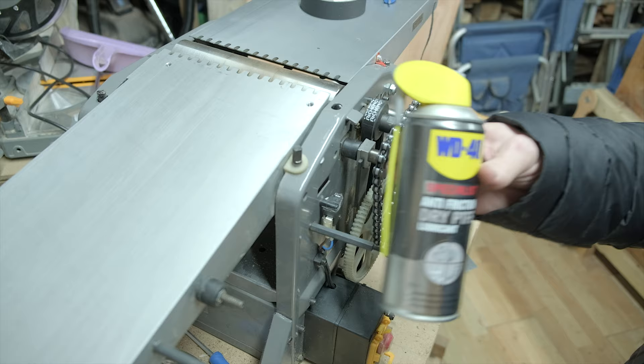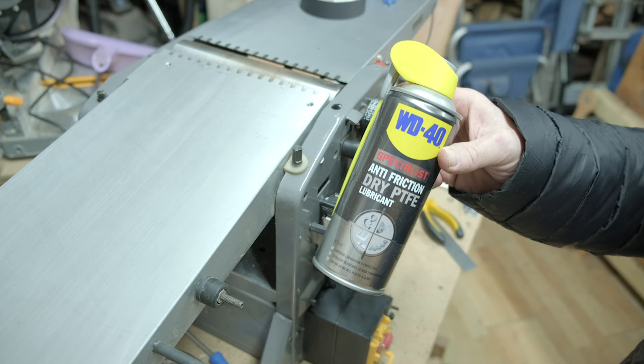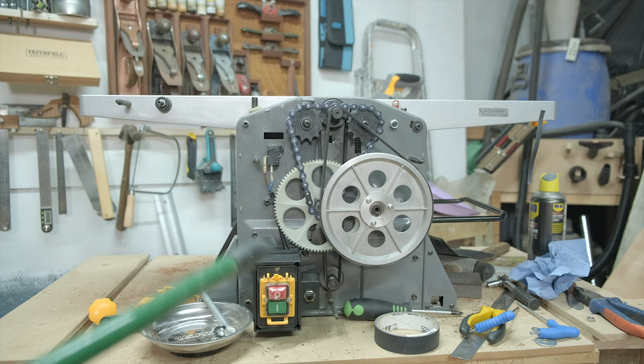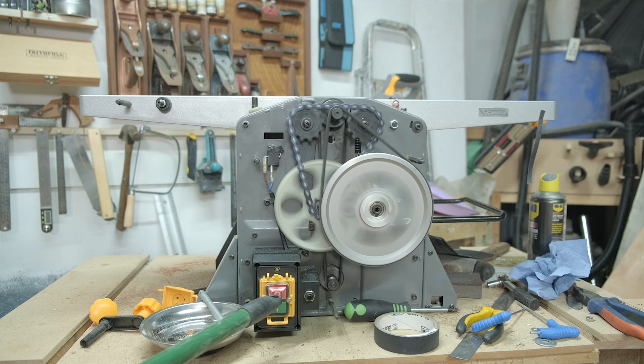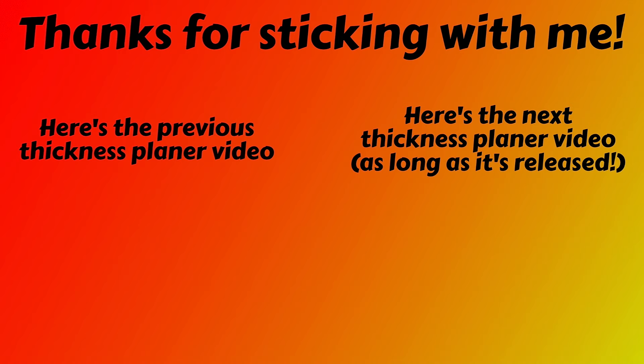Rather than putting oil on this chain, I'm going to use some PTFE dry anti-friction lubricant. This should be better than oil because it shouldn't attract sawdust. We'll give it a go, check everything is working, and at least we've learned a little bit more about the insides of this machine. I've got to say — it does sound like it's running a bit smoother.